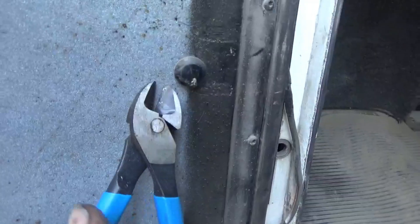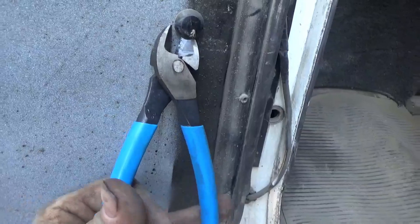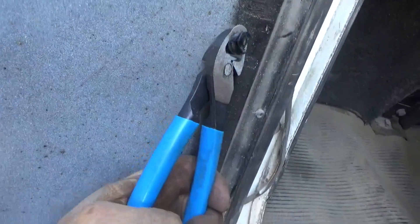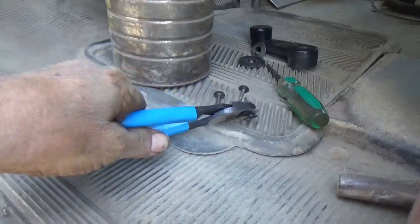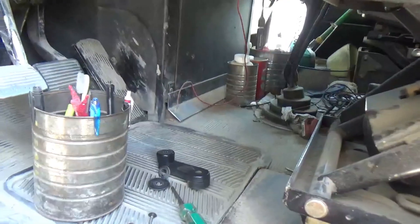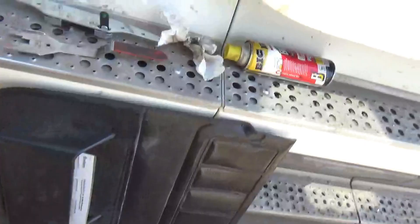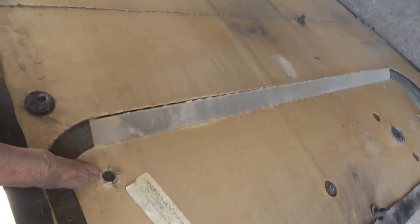I got that panel off and just about always there's going to be a couple or three of these clips that break off that cardboard panel. It's a good thing they put more on than what you need. I use a pair of dykes to get them off - you don't squeeze it tight enough to cut it. I'll take them off that way and put them on as many holes that are still good as possible when we put it back.